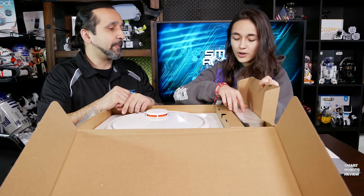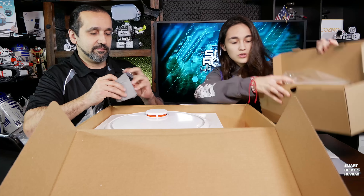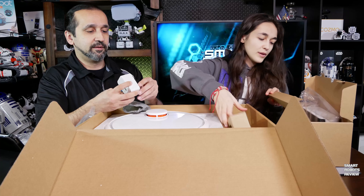What else do we have? We have this brown cardboard box that has possibly a charger. And a charging station. Oh, this is a universal plug.